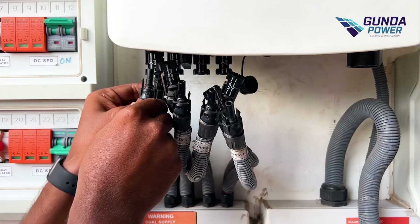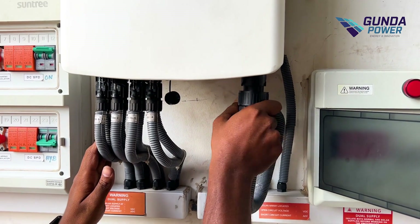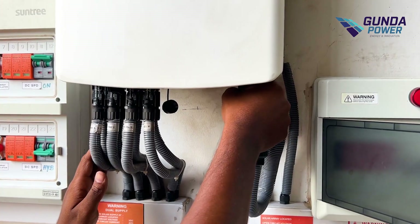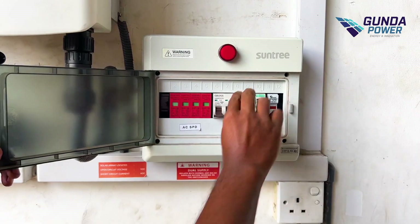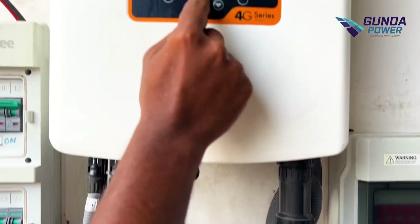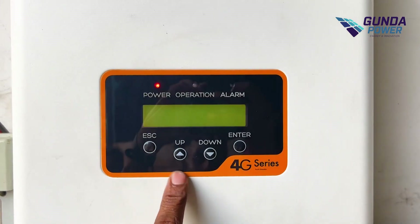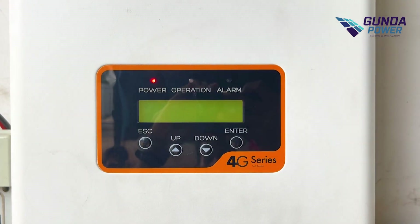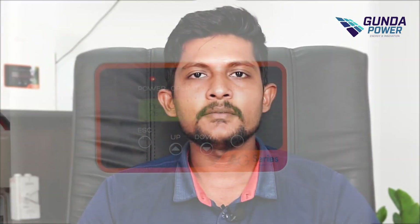We will be able to connect the MC4 connector with the AC socket and turn on. We will be able to turn on the switch and the display. We will be able to click on the DC side and AC side and press the button.